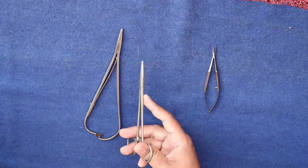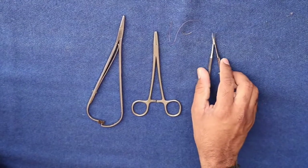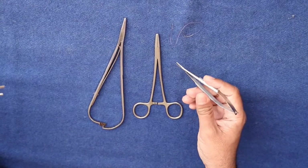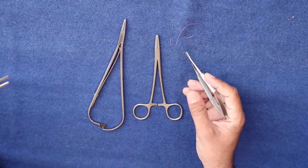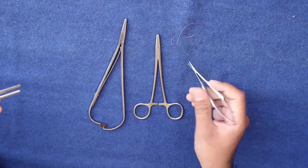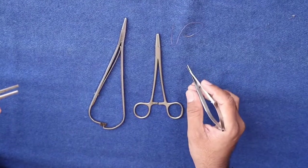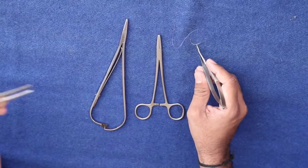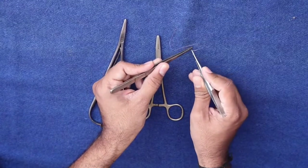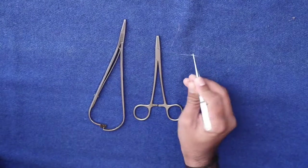Another method of instrument handling — that is, needle holder handling — is the pencil grip. These kinds of small instruments are used for vascular surgeries or any very soft tissue surgeries. The holding of the instrument is just like holding a pencil. You can hold the instrument like a pencil and use it for suturing.